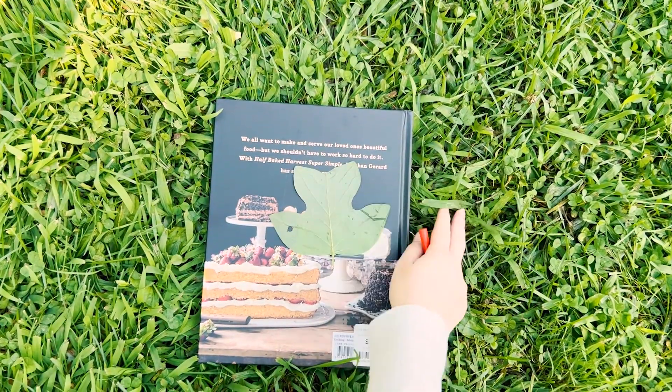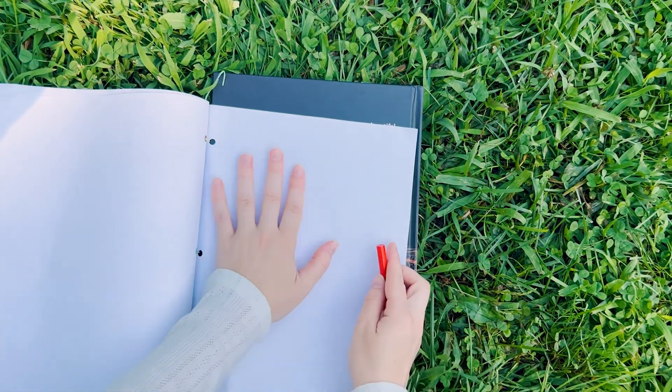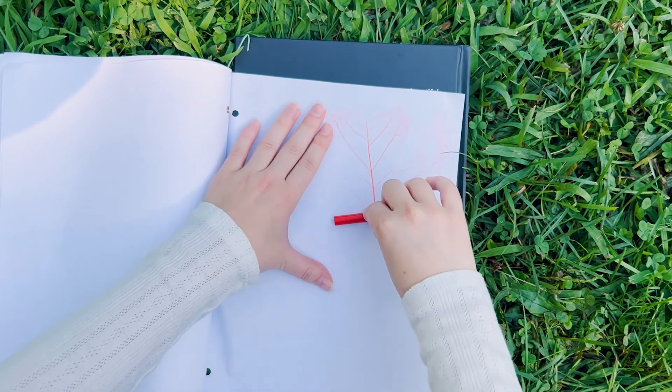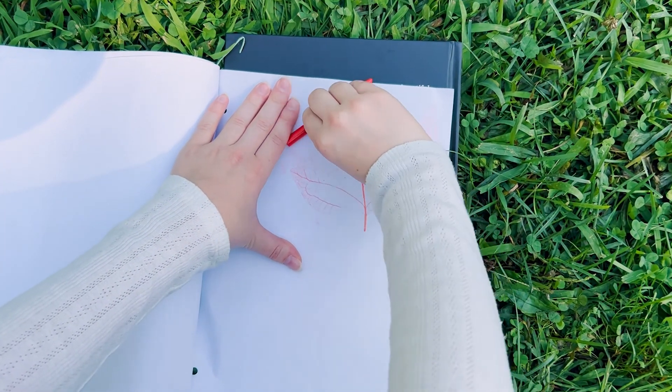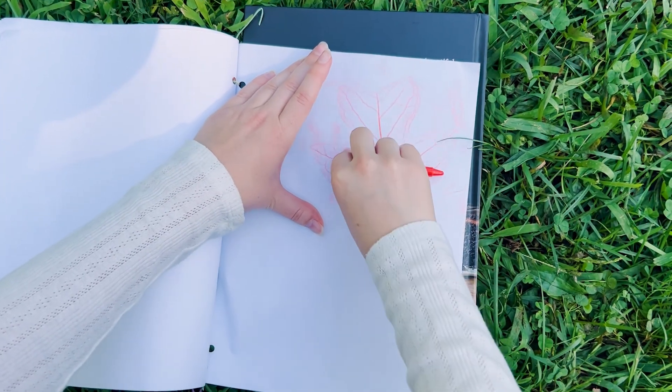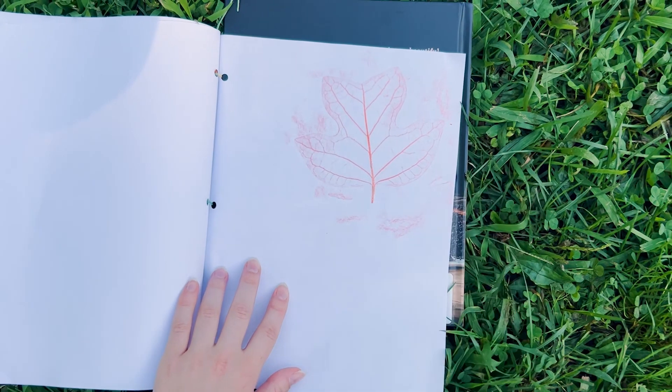To do your leaf rubbing you want to place your leaf in between your paper and your hard backing — for me this is my cookbook. Run your crayon along the paper where the leaf or needles are underneath and you should see distinctive markings emerge where the leaf has the most definition. This is how you transfer the image of your leaf directly onto the paper.